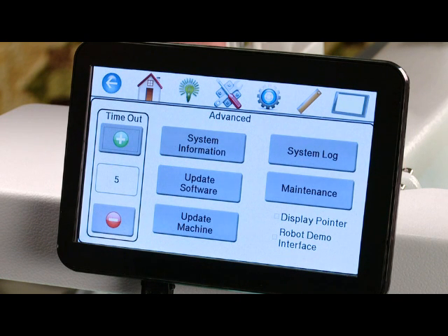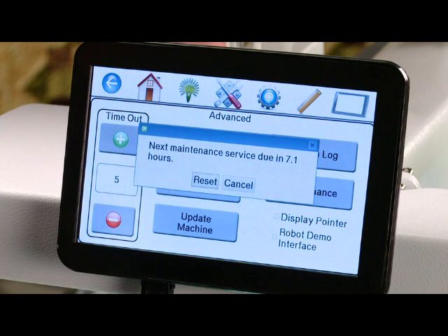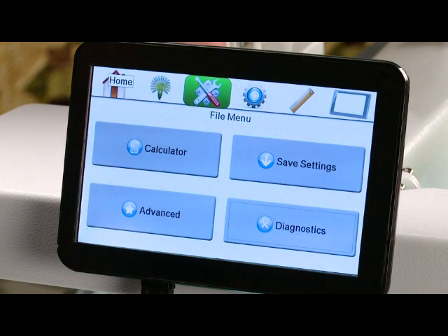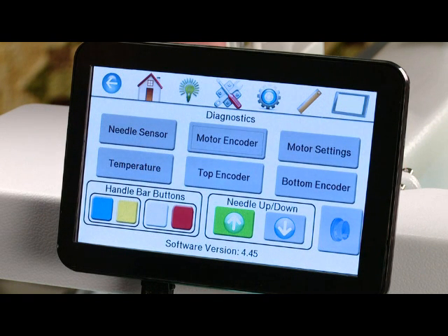System log is information that you might need to use with a service technician. Maintenance will tell you how long your machine has been in use and when you need to oil and clean it — it's just kind of a reminder. After you clean it you'll want to reset it so that it goes back to zero. The last option you have on your file menu is diagnostics. In diagnostics you will only use this with a service technician; it will help the technician diagnose any problems you might be having with your machine.